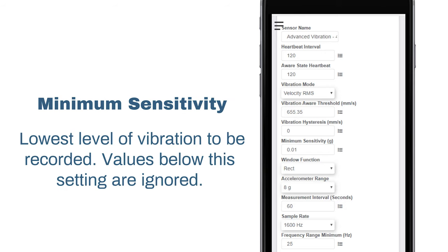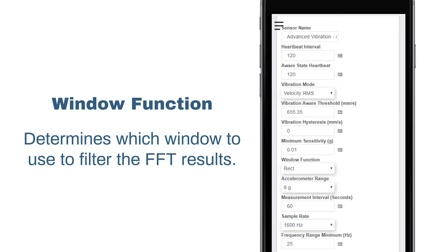Minimum sensitivity will set the lowest level of vibration to be recorded. Values below this setting are ignored — no analysis will occur and will not count toward the duty cycle. Setting this to zero will force the sensor to analyze every time, including noise, and the duty level will always be 100%. Window function determines which window to use to filter on FFT results. If the sample rate for the window function for velocity and acceleration are the same, one set of samples will be taken instead of two, saving power and reducing measurement time.